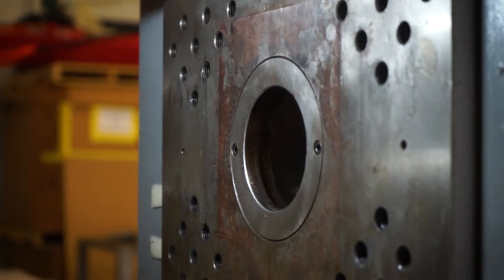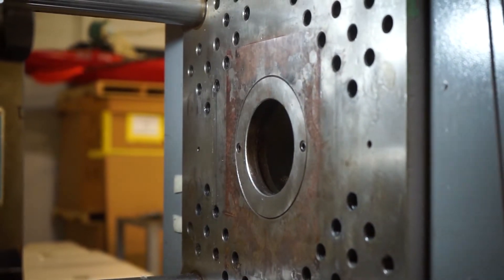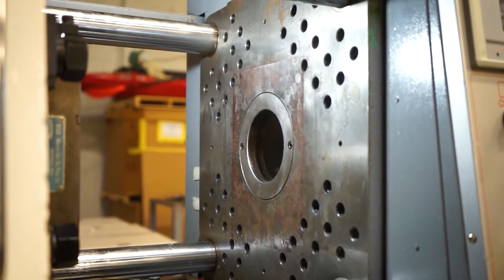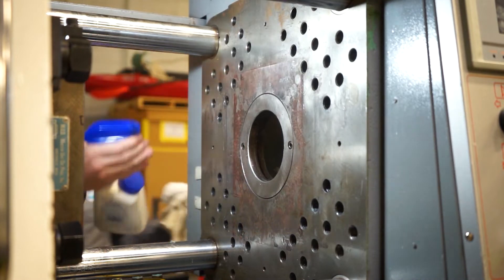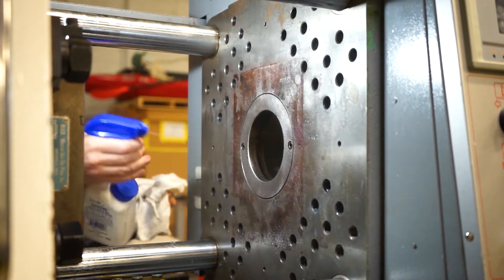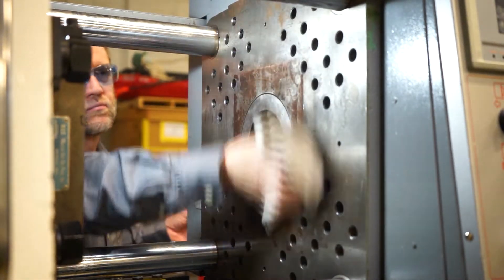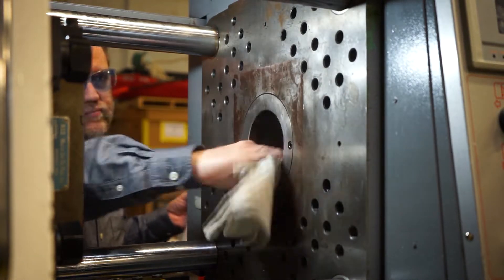Here's the platen we're going to work on today. You can see that rust — you can see exactly the shape of the clamp plate of the mold. We're going to get rid of all that rust and buildup. You can see the size of the mold that's been running in there for years — you can see the imprint. I'll spray it with some WD-40 and give it a wipe to get anything really loose off before we bring the stone in.